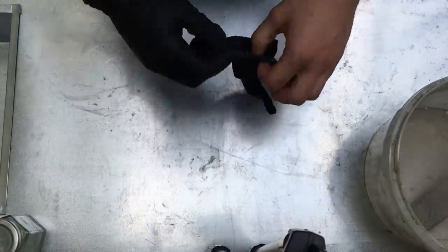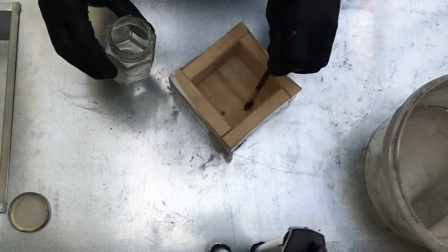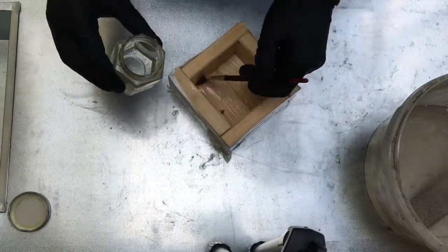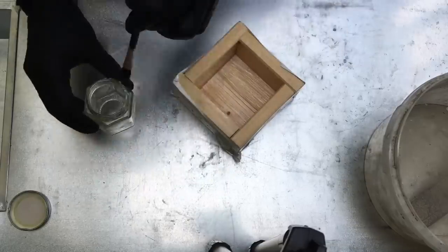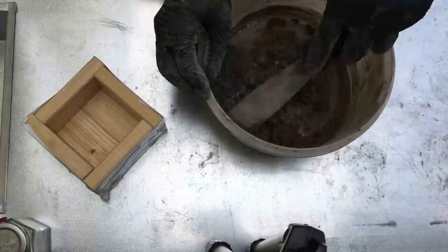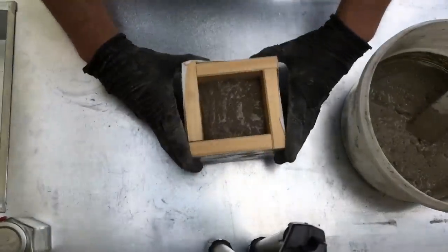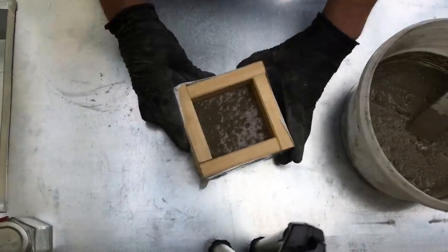Now it's finally time to mix the concrete. Before doing that, I'm using some household oil and painting it on the wood so the concrete won't stick as much. For today's project I'm using a fast-setting concrete mix that I bought from a local hardware store.